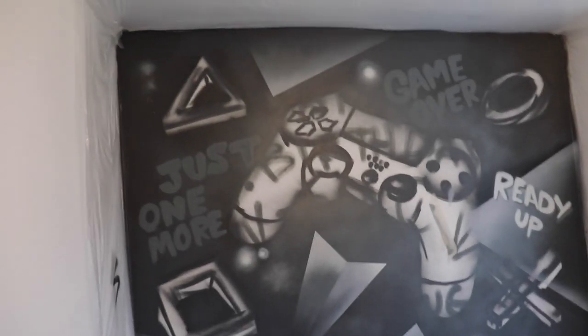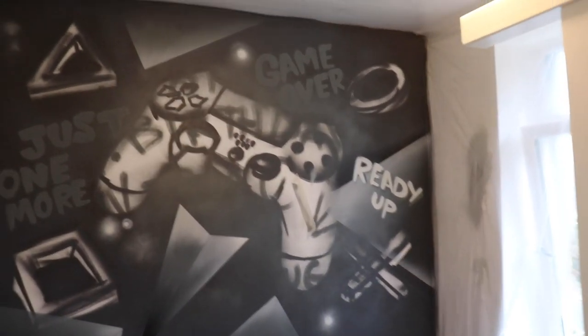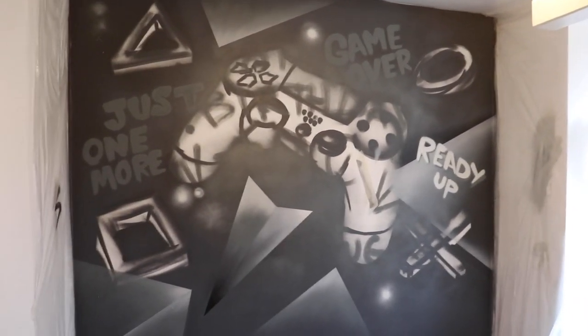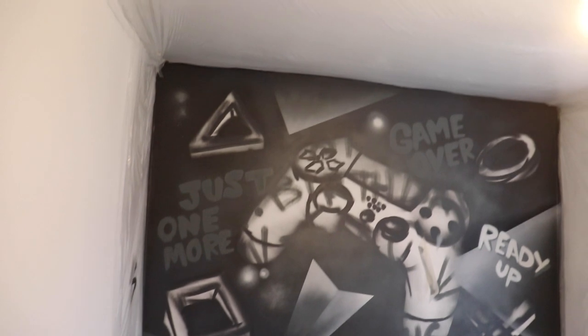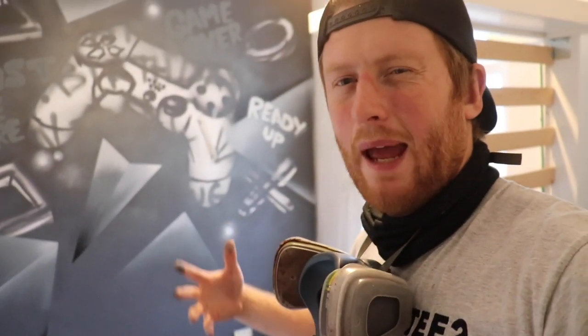I've got my background done now and kept it quite black and white, because I want the triangle, the square, the X, and the circle to really pop. I've added a couple of words - 'game over' and 'ready up' - just to give a little something in the background. I'm going to start adding in these glowing shapes and it's going to start looking sick. Really happy with the way it's turned out - the geometric shapes in the background are just going to give some depth. All in all, it's coming out really nice. Let's go.